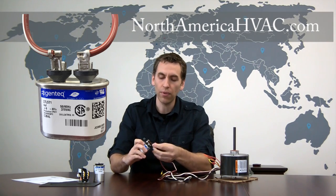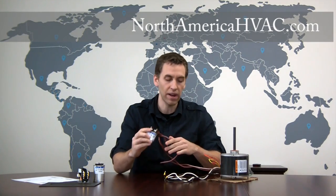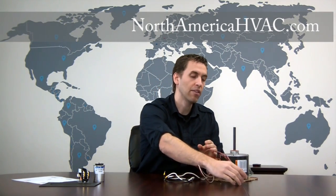When hooking up on this single capacitor, both ends are completely reversible, so it doesn't matter which side of the capacitor you hook it to. Just one capacitor wire to one side and one to the other — again they should both be brown — and put that out of the way for now.